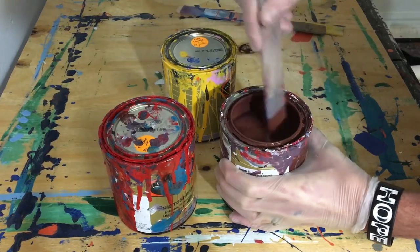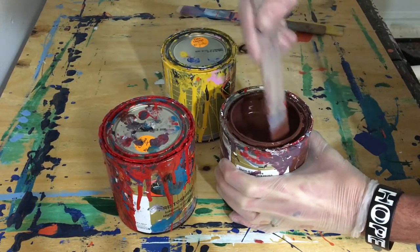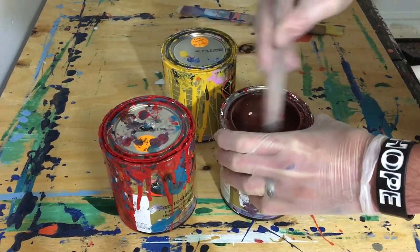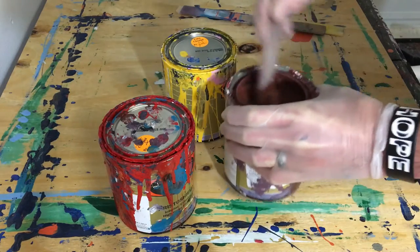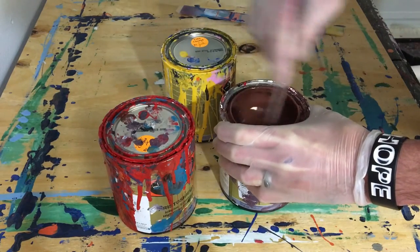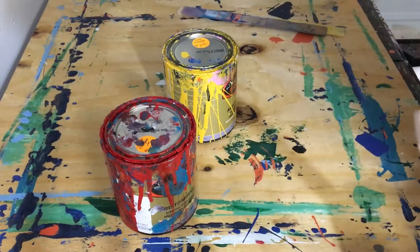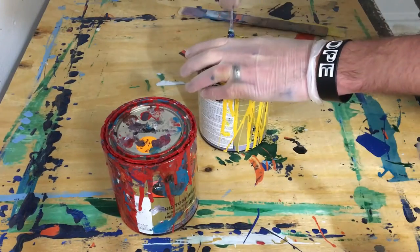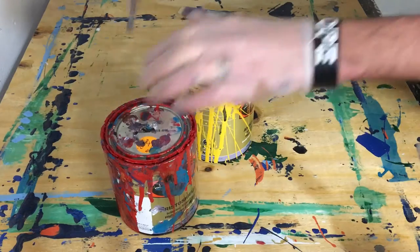But today I'll be painting on a gessoed wood block — I don't know how you say the word gesso, but let's just call it that.